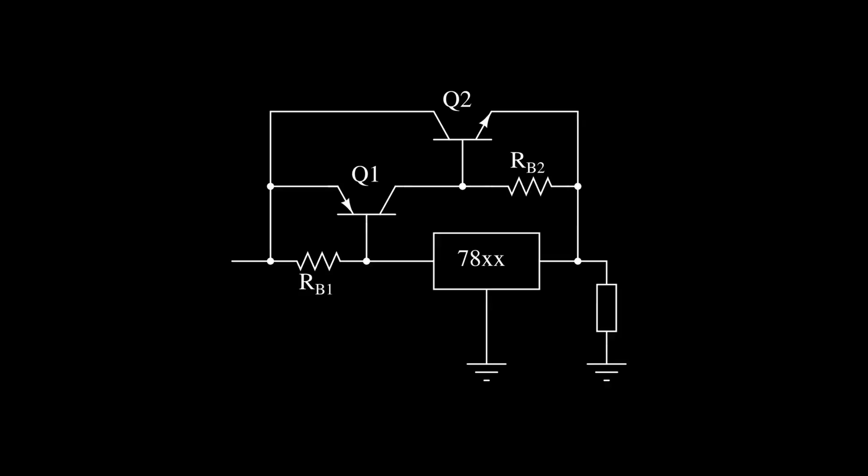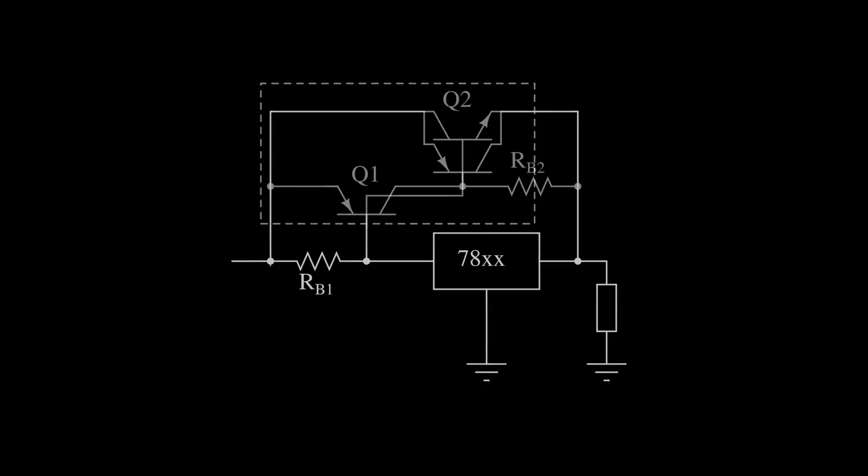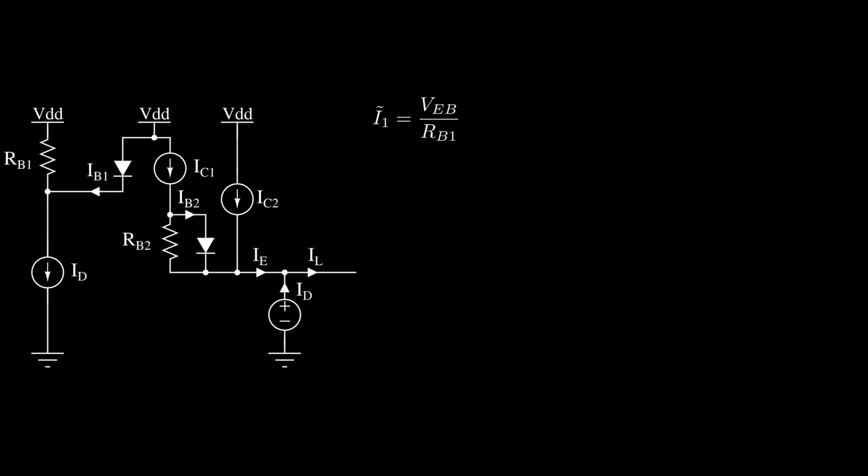If you question the whys and hows of everything, you might be wondering whether you really need that second resistor. Couldn't the current provided by the PNP turn on the NPN directly? To understand this, let's take an analytical approach. This configuration is also known as a Sziklai pair, and it acts as a PNP transistor where beta equals the product of the two individual transistors' betas — similar to a Darlington pair. We'll use our regulator model and transistor model, with two turn-on currents: I-tilde-1 for the PNP and I-tilde-2 for the NPN.